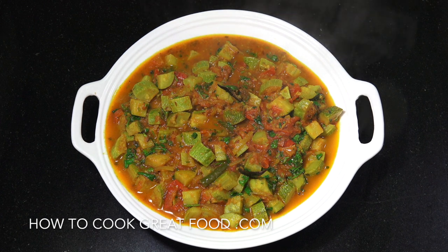Hi, how you doing? Welcome back to howtocookgreatfood.com. Today we're going to make a courgette, kousa, or zucchini - whatever you call it - Indian curry, healthy, vegetarian and vegan. Let's take a look at the ingredients.